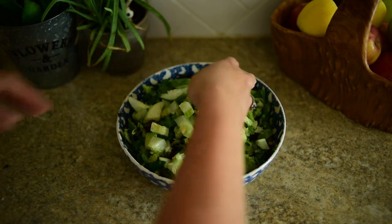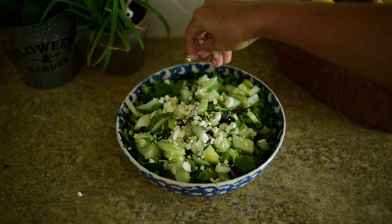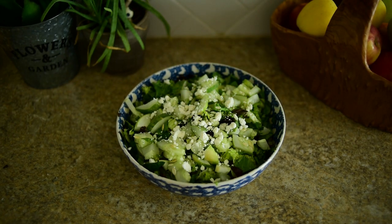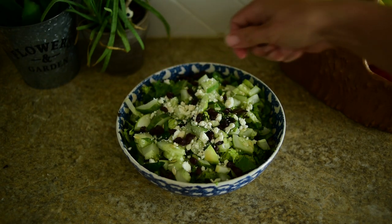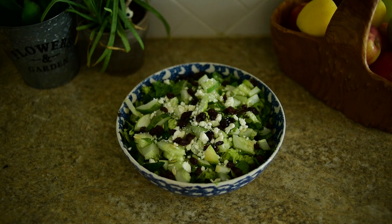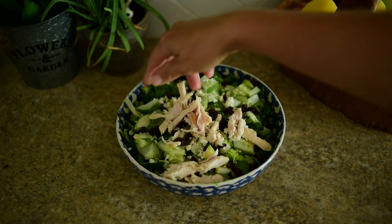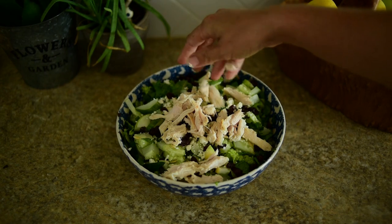From here it is a run to the finish. We're going to top this with some feta. Then to balance the tartness, I like to add a handful of raisins. Then for our protein, I roasted some turkey for dinner the other night and just shredded that up, and I've been using it for my salad all week.